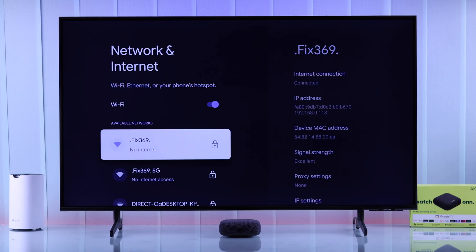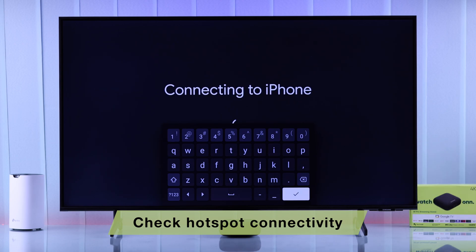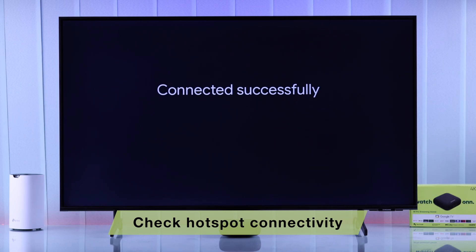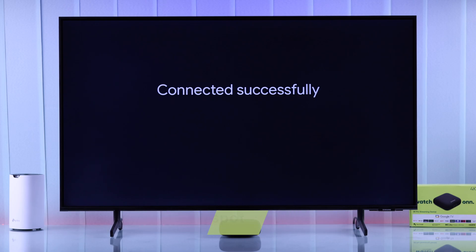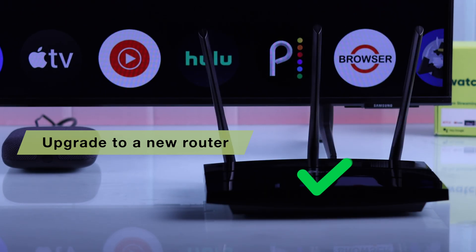If none of the bands work, then try connecting to a different router or your smartphone's hotspot. If your TV is able to connect to your phone's hotspot or another network, then the issue may be with your router. In most cases, outdated routers don't work with newer smart TVs — so the only choice you have is upgrading to a newer router model.